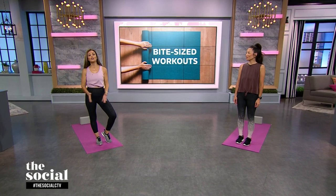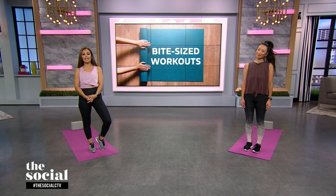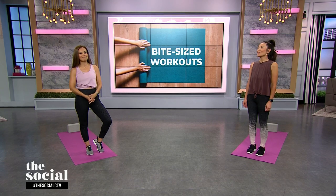Hey everybody, welcome back. We all know how tough it can be to get a workout in during a very busy day. Here are some bite-sized exercises that we can squeeze into our busy schedules with fitness expert Nadia Kordik. Welcome, Nadia. Hi, so nice to see you guys.